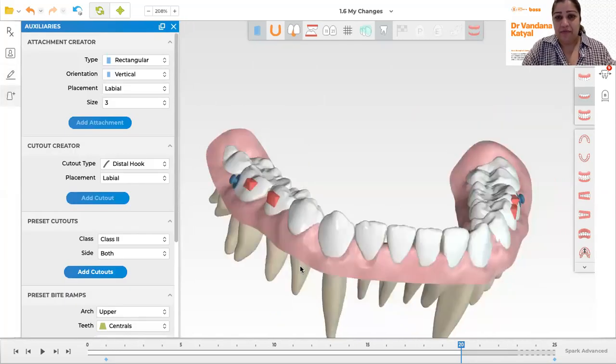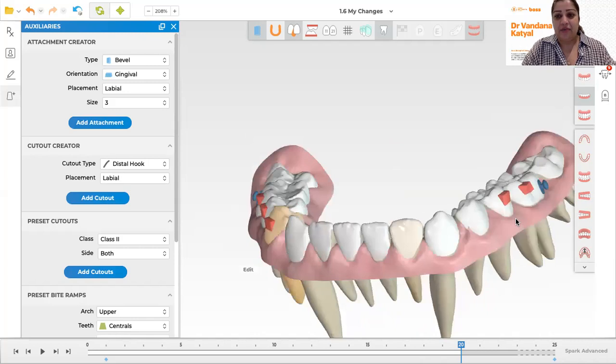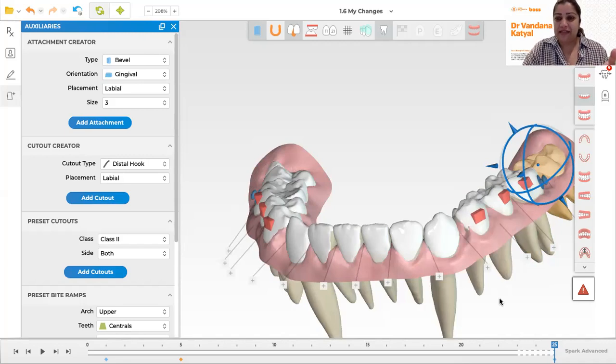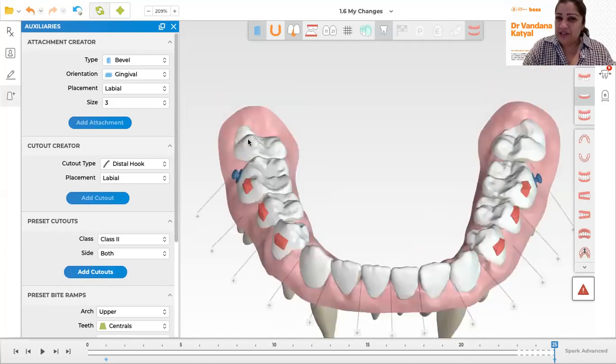I'm going to go into the module to add an attachment. I'd like a gingivally beveled one, so I'm going to pick my attachment with the bevel to the gingival and click on the tooth to add it. I'm happy with the position and I'd add a similar one on the other side, partly because we are extruding these teeth. I also think I'd like to extrude the six a little bit more, so I double-click the tooth and lift it up. The lower seven has no attachment, but we can still extrude it because it is actually still erupting — so simply adding that eruption to your plan knowing it will happen even without an attachment can help you.